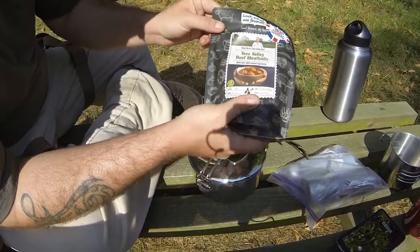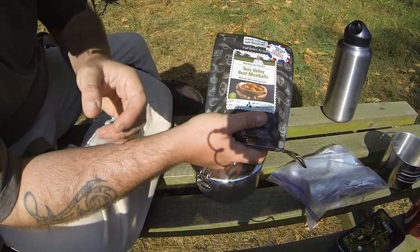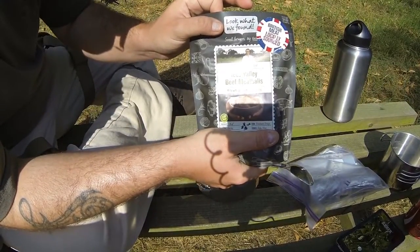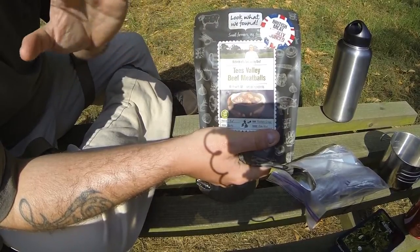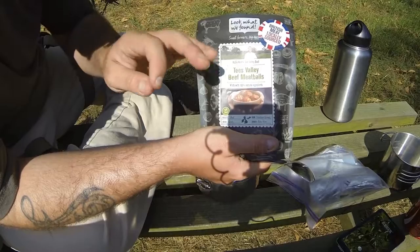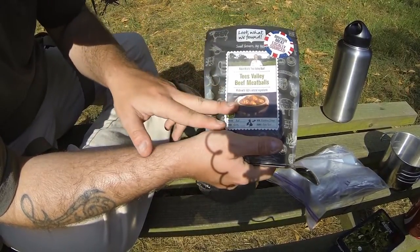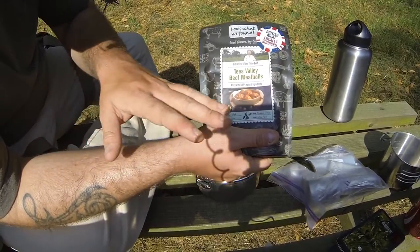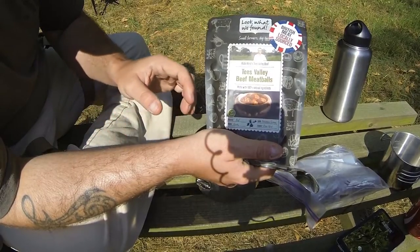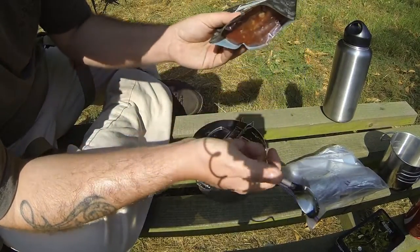This is a British company called Look What We Found. There are equivalents all over the world — Mountain House, for example. I genuinely recommend this brand if you can get it wherever you are in the world. If you can get it, get it. Their range of meals are the most delicious I've ever tasted — not just for boil in the bags. They're better than any tinned food, any frozen food I've ever had, and they're a damn sight better than a lot of restaurants and cafes. This is gourmet food in a bag. It's unbelievable.